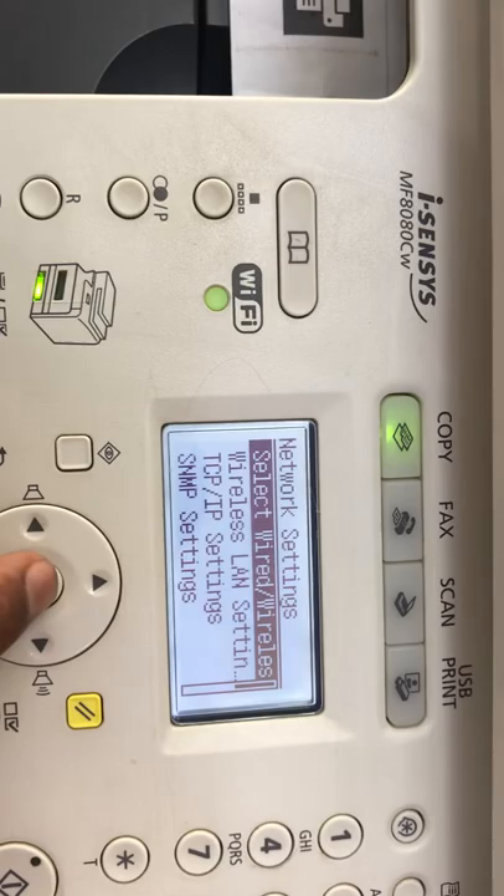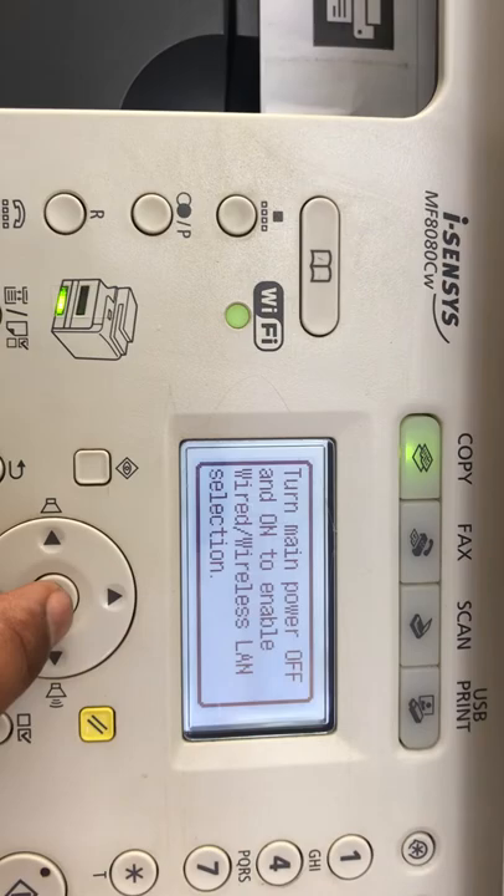It is asking: 'Select wired or wireless LAN.' You want to use wireless or you want to use wired. Press OK and select Wireless LAN if you want to use a Wi-Fi connection with the router.